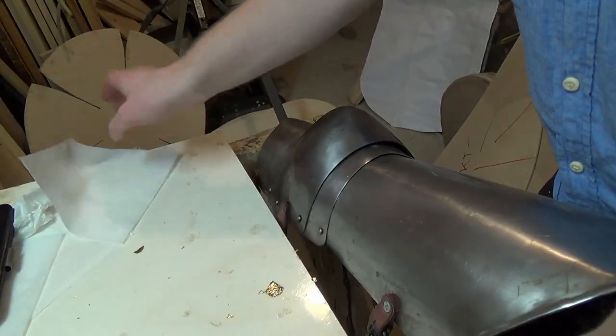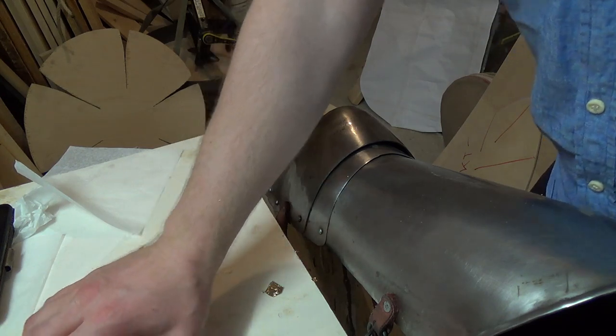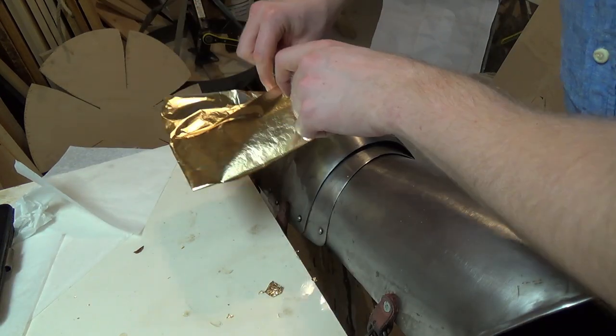The fake gold is so thick that you can grab it by hand and press it down hard with the paper that separates the sheets.